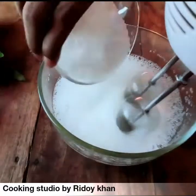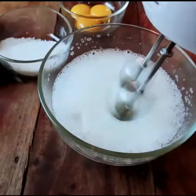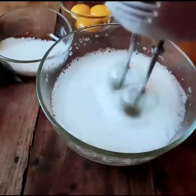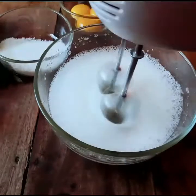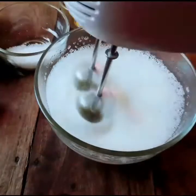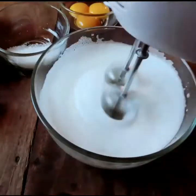Here we have an electric beater, and we can add the foam. We can use the foam with the hand whisk, and we can add the foam to the form.